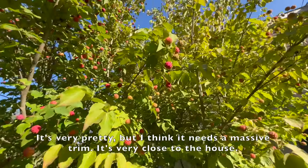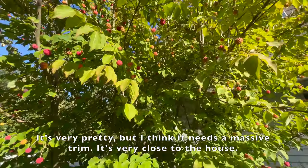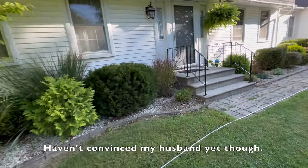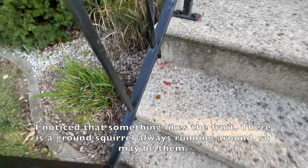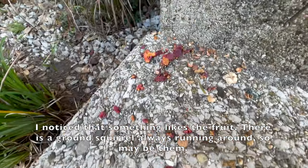This is a Chinese dogwood that my husband grew from seeds. It's very pretty, but I think it needs a massive trim — it's very close to the house. Haven't convinced my husband yet though. I noticed that something likes the fruit; there's a ground squirrel always running around, so it may be them.